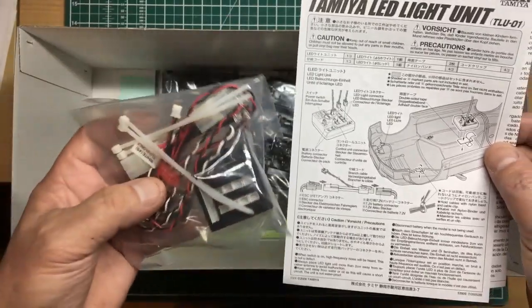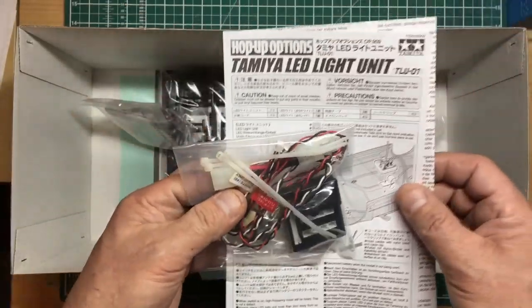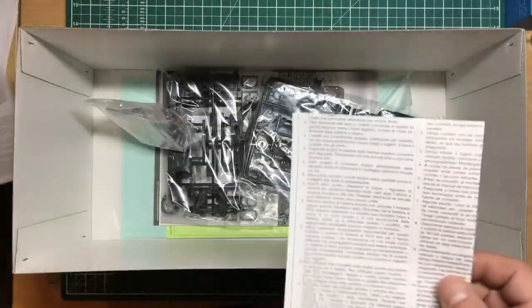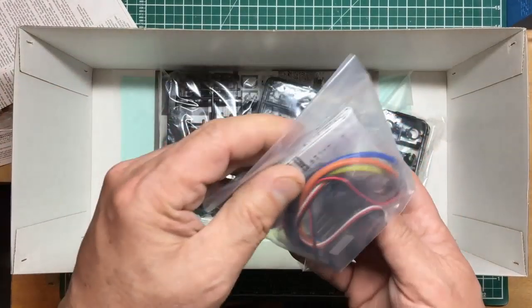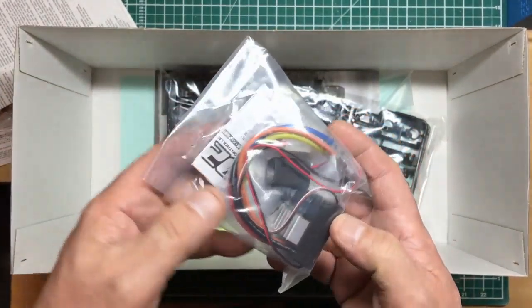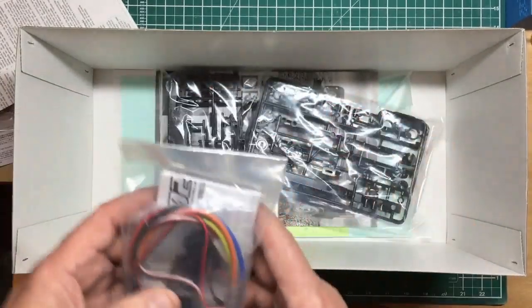The LED unit is included. As it said on the box — it listed it as an optional extra on the side, but it is here. The electronic speed controller can also run a brushless motor, so if you ever wanted to up the performance and make it faster, you could.